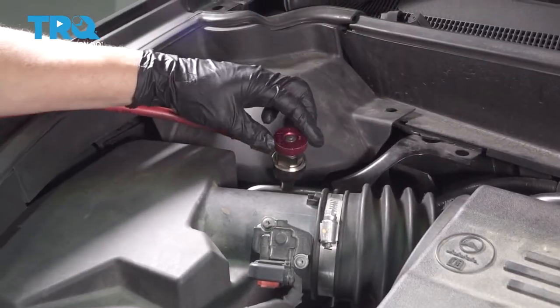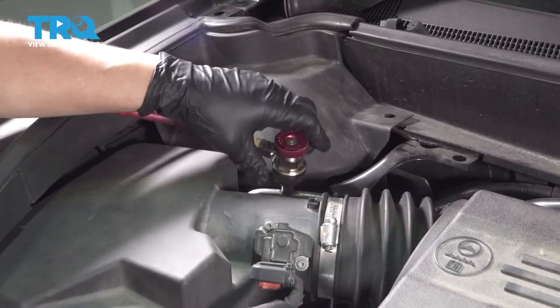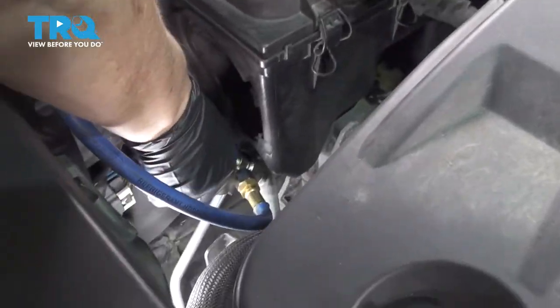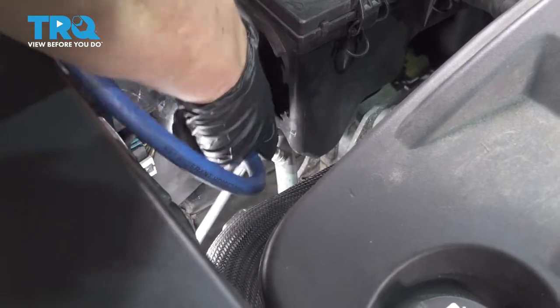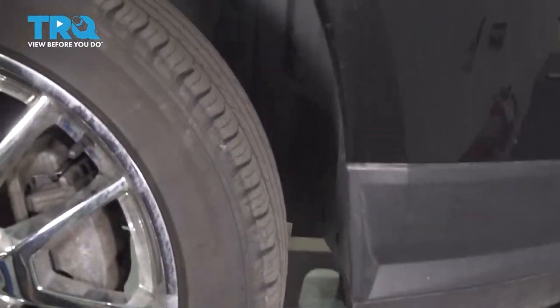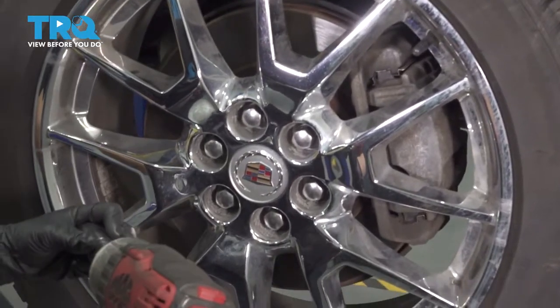Now that it's fully recovered, we're going to open that valve again and remove our high side connector and do the same to the low side. We need access through this fender well, so we're going to take the passenger right front tire off and then the fender skirt.